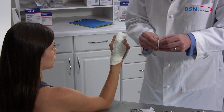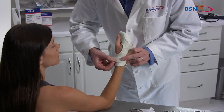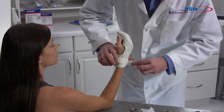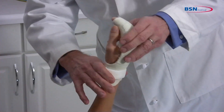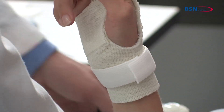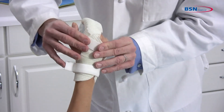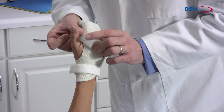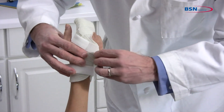Cut two small pieces of adhesive hook and place one over the medial wrist, then attach a stretch loop to close the cast. Attach a second adhesive hook on the dorsal hand and attach the stretch loop to close the cast.